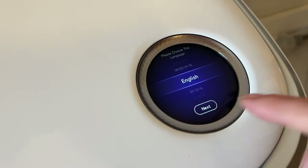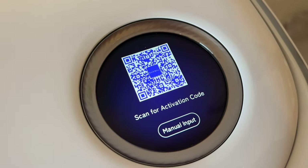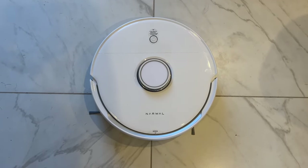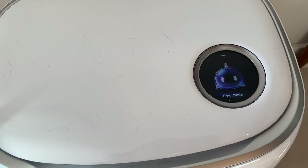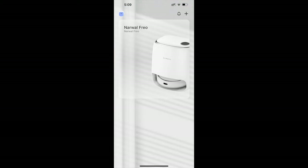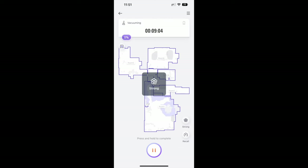Getting this robot floor cleaner set up was actually extremely easy. Turn it on and follow the instructions on the touch screen to connect it to your home's Wi-Fi network. You'll also want to download and sign into the Narwhal app. While you can control the robot using buttons on the bot itself or the touch screen on the base station, the easiest way to enable scheduling and additional features is to use the app. You can adjust the level of suction, adjust the mopping water flow, or schedule your cleaning automatically.